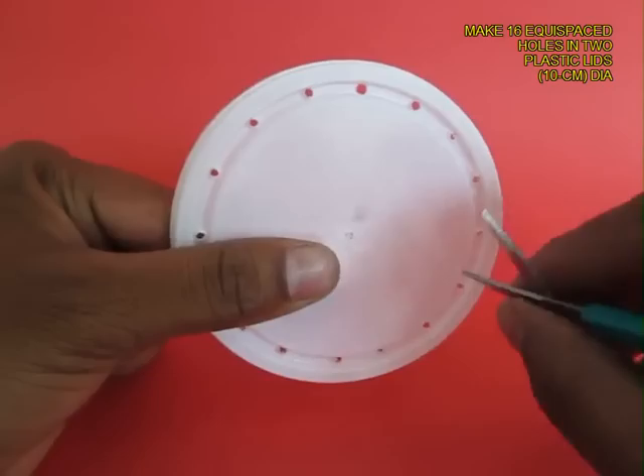Mark and make 16 equidistant holes on 2 lids about 10 cm in diameter. These are the 2 lids with the holes.